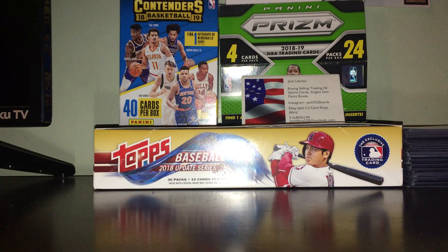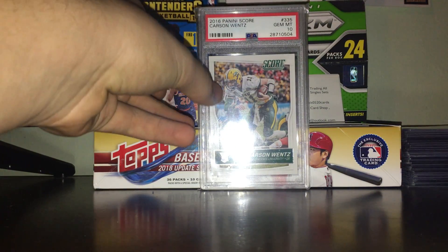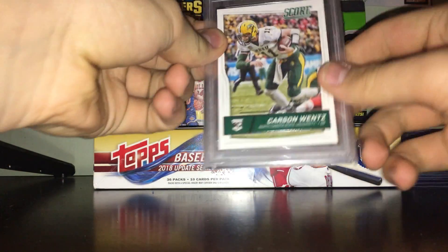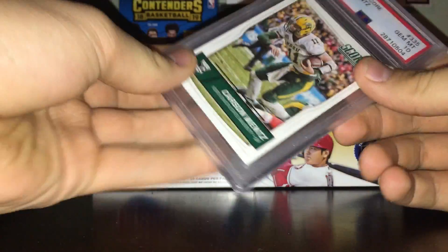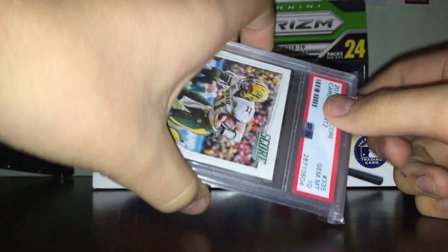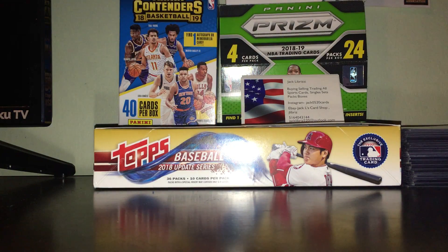Let me show you a graded card — here's a PSA 10 rookie of Carson Wentz. These are graded cards — they put them in these nice holders and they look pretty cool. They keep the card very safe. You want to get your cards graded not only to make them worth more, but it's also cool and it protects them very well.